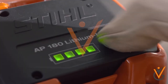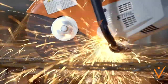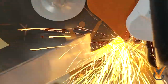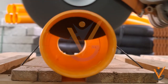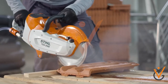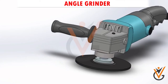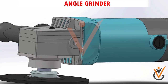A grinding machine, often shortened to grinder, is one of the power tools or machine tools used for grinding. It is a type of machining using an abrasive wheel as the cutting tool. Each grain of abrasive on the wheel's surface cuts a small chip from the work piece via shear deformation. Grinding is used to finish work pieces that must show high surface quality.